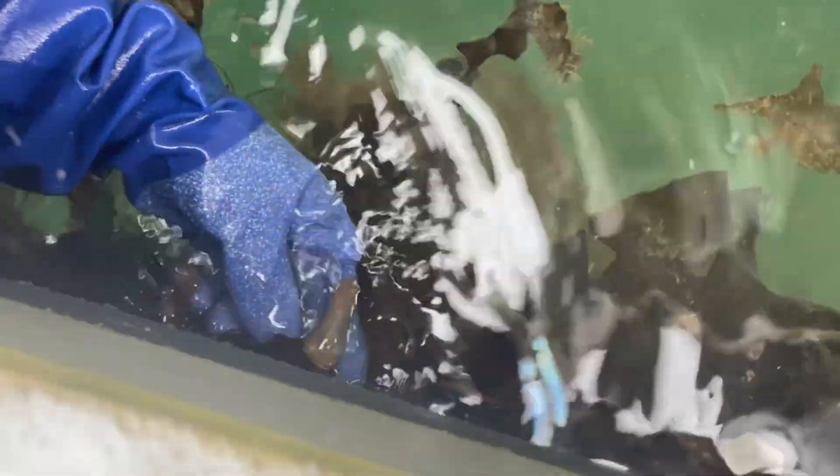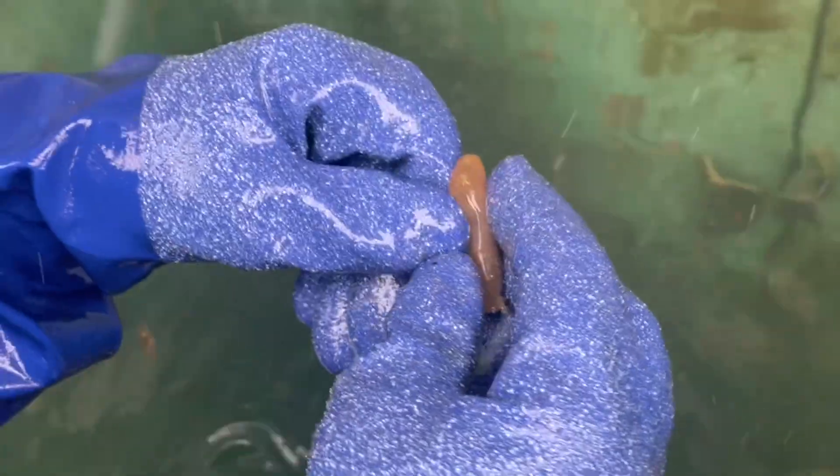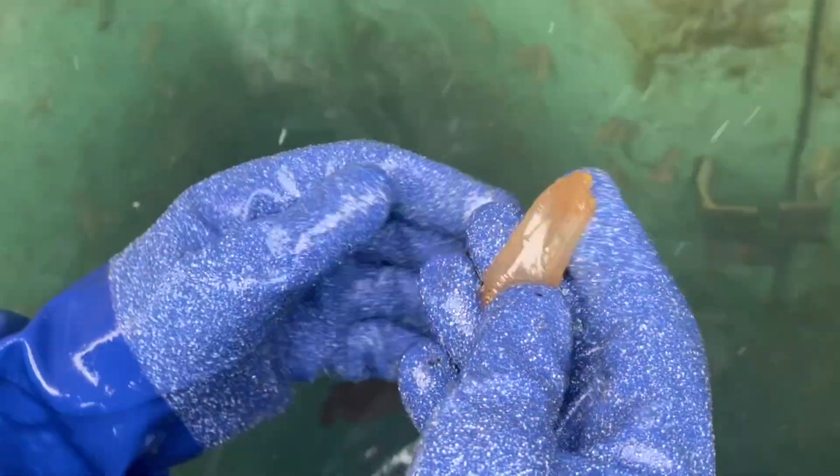Here's an individual one — just a single squirt. If we squeeze it, it squirts. Just a single squirt.